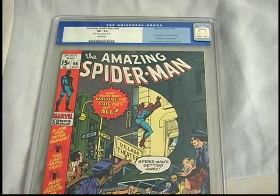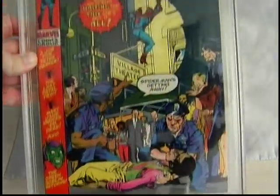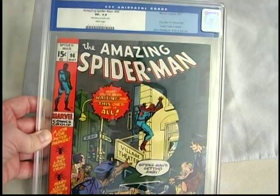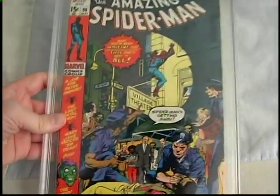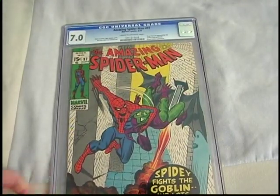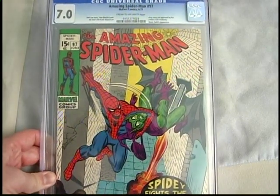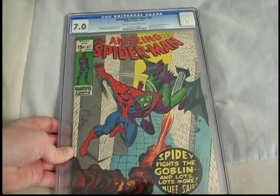Got this one just recently on eBay — ninety-six. It's one of the drug issues, Green Goblin appearance, not approved by the Comics Code. It's graded a 7.5 with white pages, and has a small date stamp on the back — no big deal. And lastly, got this one just recently as well — part two of the three-part story of the drug issue. Green Goblin cover, obviously. Graded 7.0.